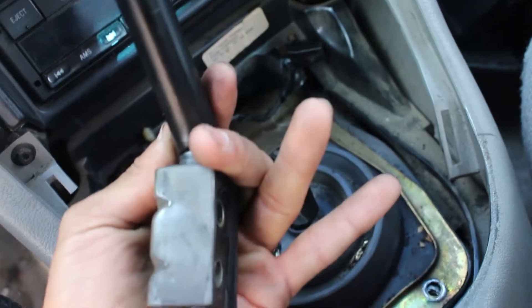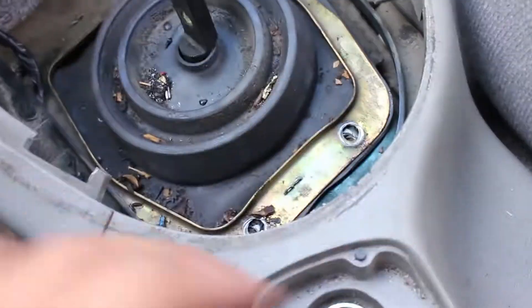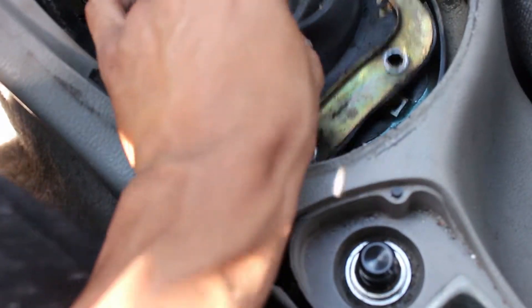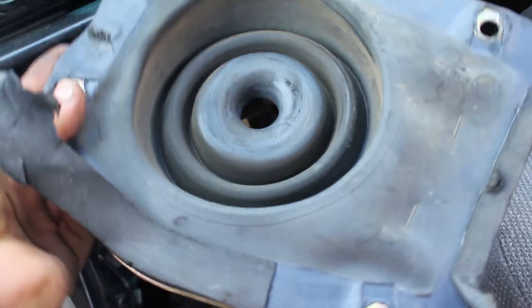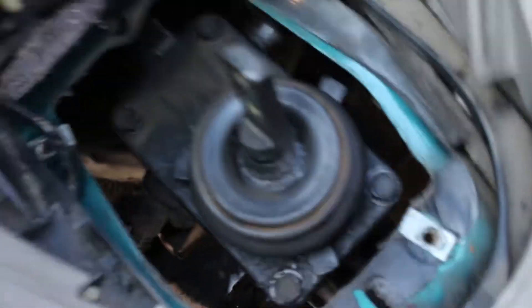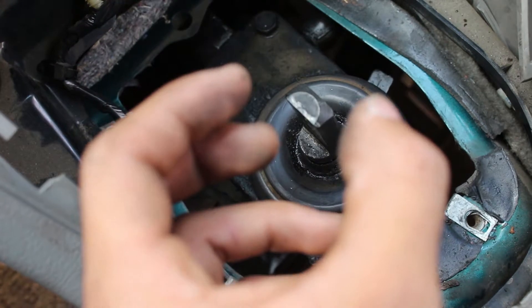We got the shifter assembly off — just took off the two bolts and removed it. It's a little stuck on there because it's rubber and it likes to stick. Now you should be able to just grab this and kind of get it out of here, just like that. And here we are — there's the shifter. All we need to do now is remove these last four bolts and the shifter will just pop right off.